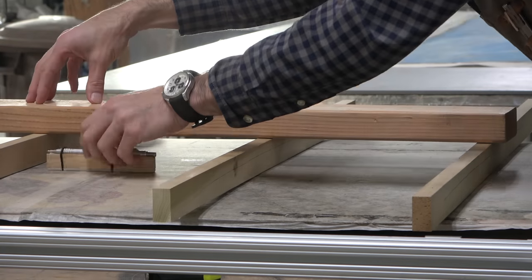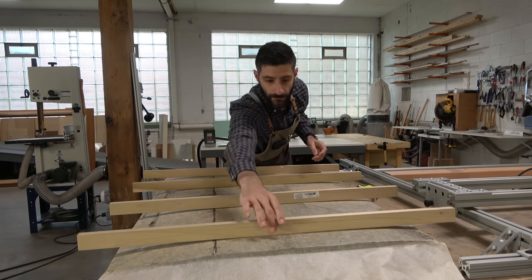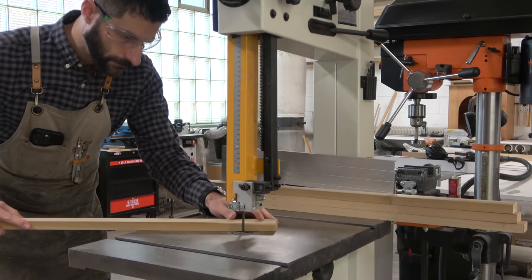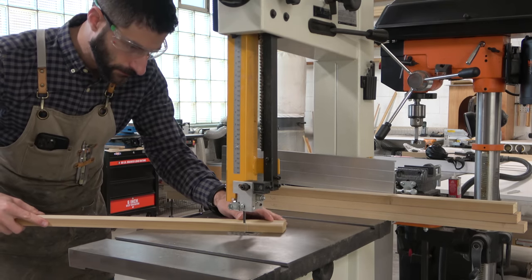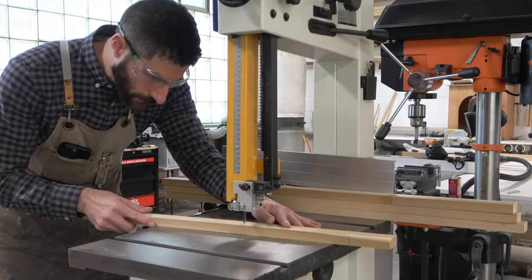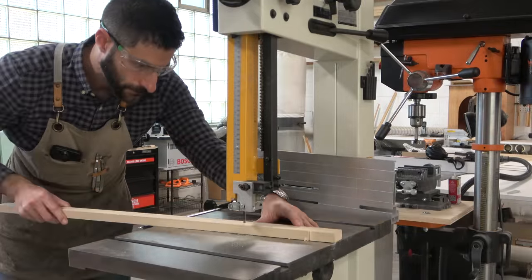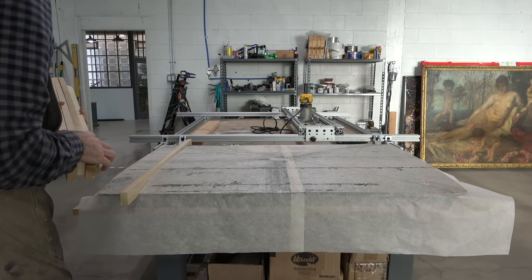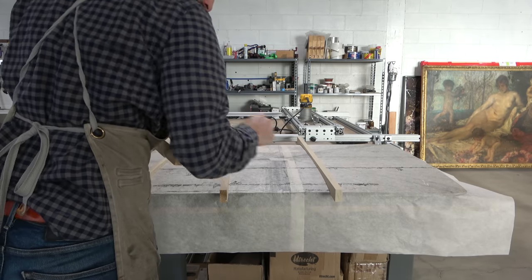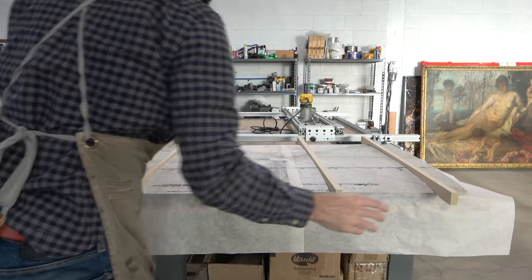Then I'm going to take a whole bunch of strips of poplar — all true and straight — lay them down across the painting where I've made those marks, put a 2x4 on them to hold them in place. Taking a little scribe I've made with felt on the bottom holding a mechanical pencil, I'm going to transfer the arc of that panel to each of these strips of poplar. The scribe does a really good job of getting an accurate transfer of this curvature. Once I've transferred the shape and numbered each rib, I can take them to the bandsaw and cut them out.